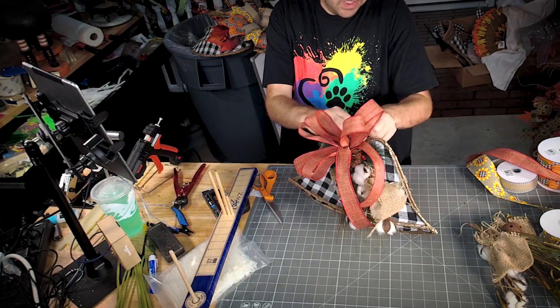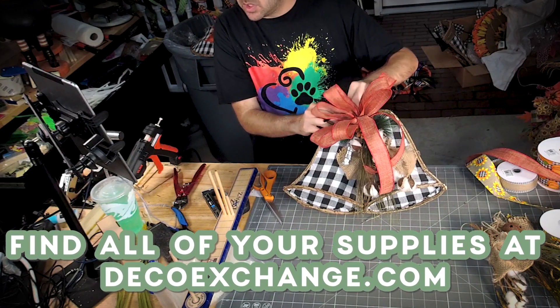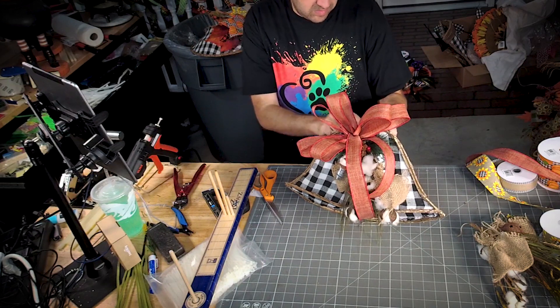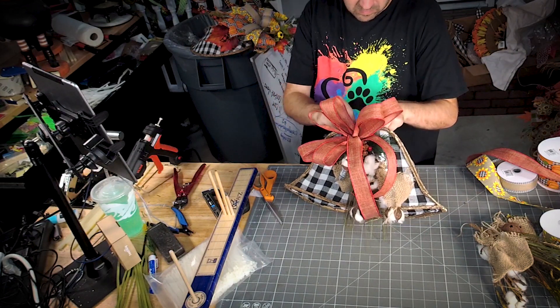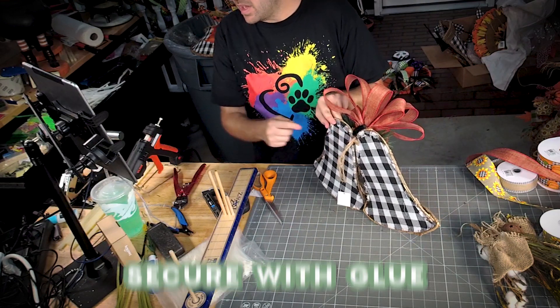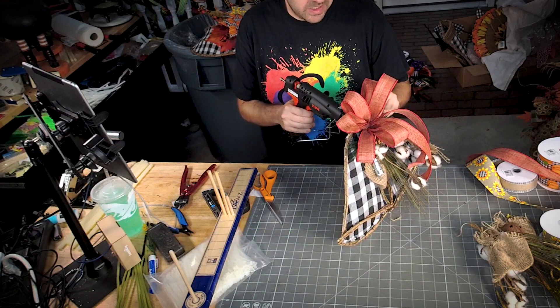Where did I get the wreath base from? Everything that I've showed y'all today came from DecoExchange. Right back here where I put that pipe cleaner, I'm gonna add a little bit of glue just to keep it in place.